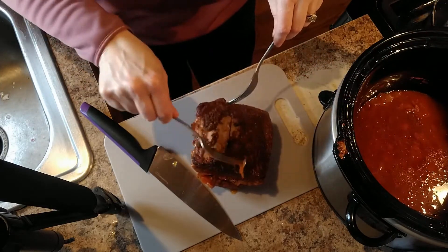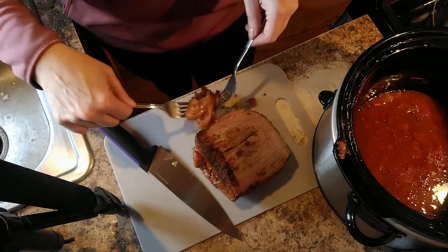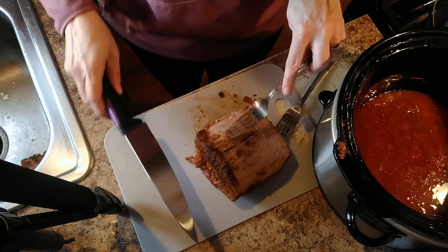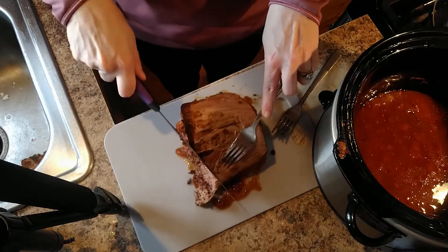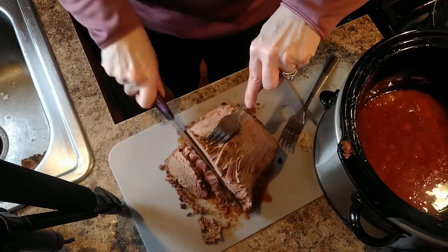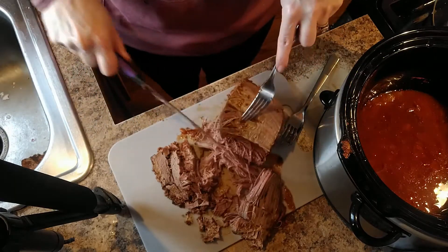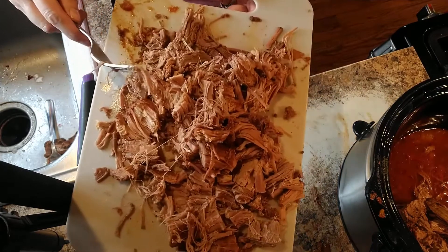I did the fat layer on top, so I'm going to scrape all the fat layer off. I personally just don't chop that up and put it in there. Now I'm going to go into it — it's very tender and it's shredding up, so I need to do more of a shred-and-chop situation. Here's my final piece all chopped up.